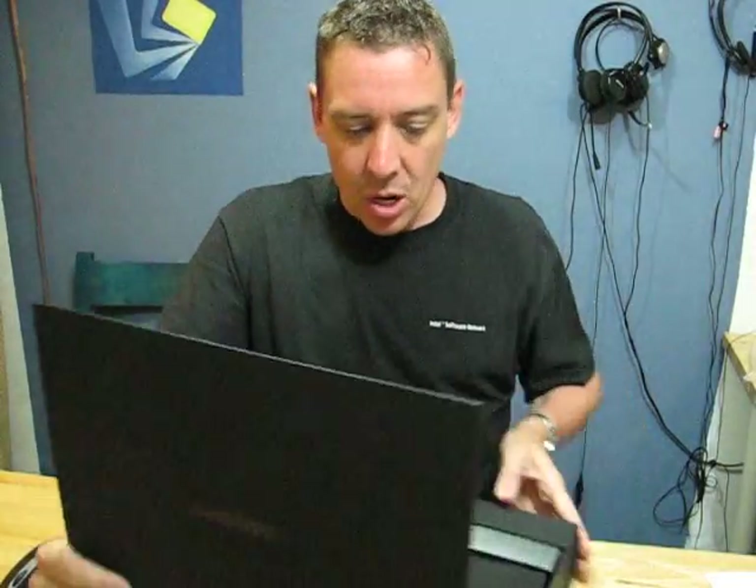We've got a 13-inch screen at 1366 by 768, and there's a whole load of nice features on the device that I want to quickly show you in this video. First of all, we'll go around the device and I'll show you the ports and the layout.